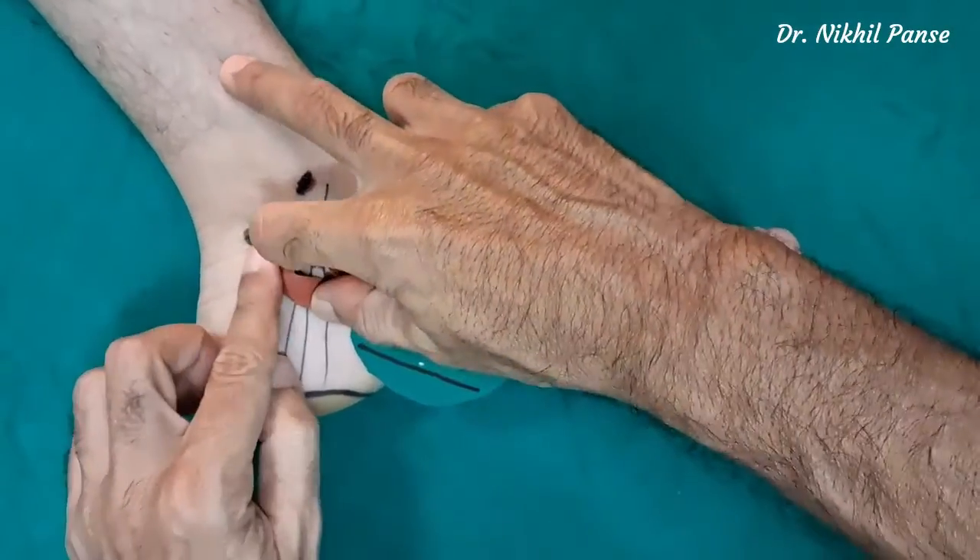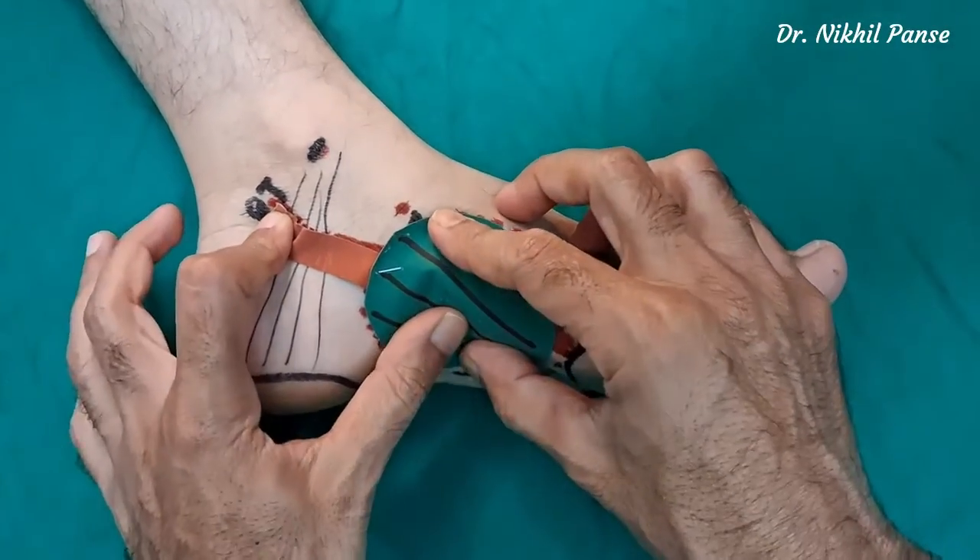We can alter the pivot point depending upon our requirements and the nature of the defect.